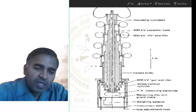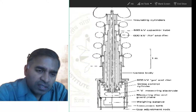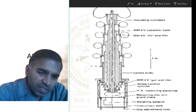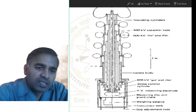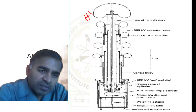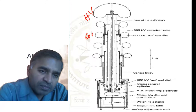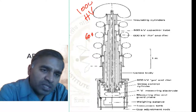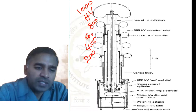The questions asked are: why such construction is used, how potential grading will happen, and what is the need for potential grading. The high voltage here is 1000 kV; going down it is 800 kV, 600 kV, 400 kV, and 200 kV.